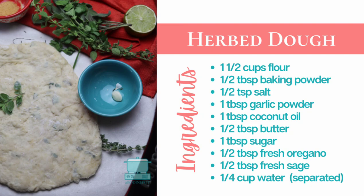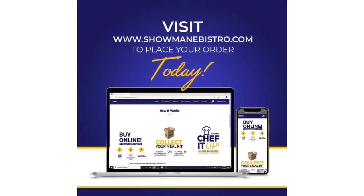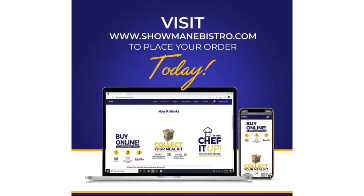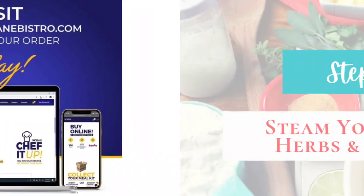Here's the recipe card I promised — let me know if you prefer this format. This episode of Bodine Pot was sponsored by Showman eBistro. If you're looking for a great team-building activity, customize your Showman meal kit and get cooking. Turn up the camaraderie with chef-led demos and more. Learn more at showmanebistro.com.